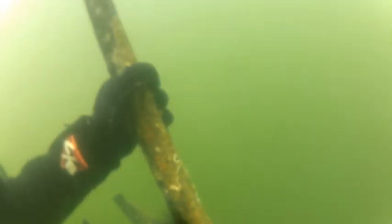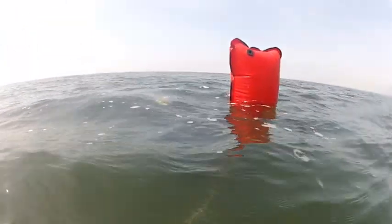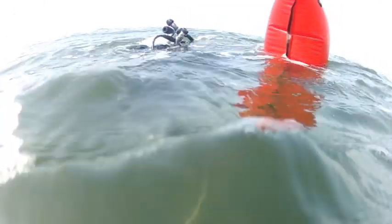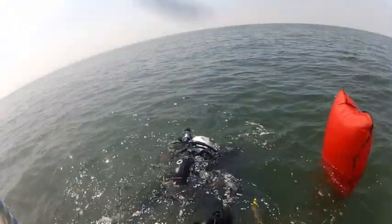Now close to the surface, it's important that the lift bag does not break the surface, dump its air, and fall back down. Here we are at the surface as I swim the anchor over to the side of the boat, to where Jason will help me lift it in. Light salvage is a specialty for advanced open water certification. This anchor was lost a few years ago at the bottom of 55 feet, and now it's going to be in the back of my pickup truck — but we got our anchor!